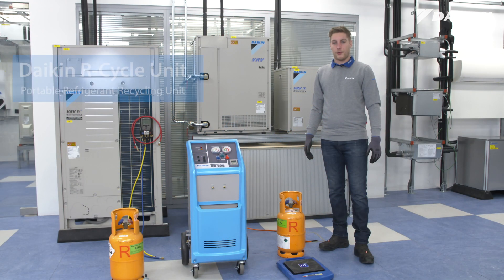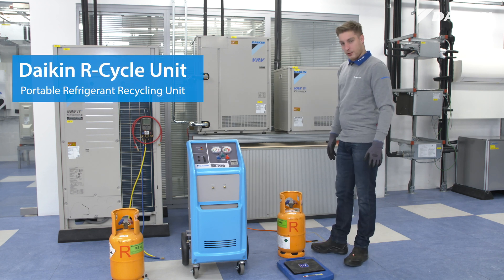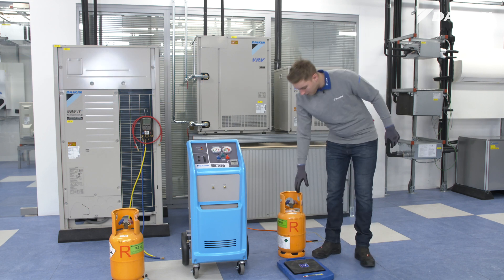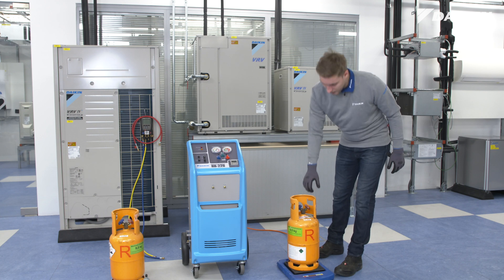Today we will recover polluted refrigerant with the new R-Cycle unit. First, make sure you have a clean and vacuumized cylinder available. Place the cylinder on a scale to avoid filling it over the rated volume.